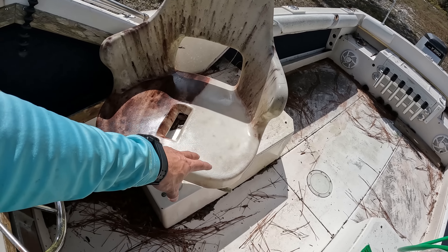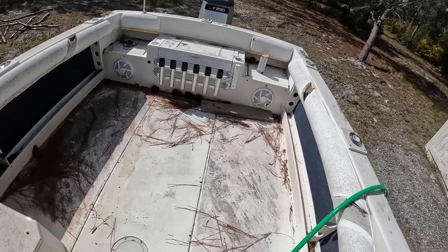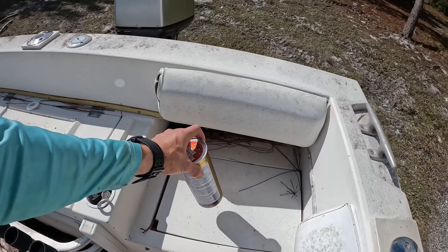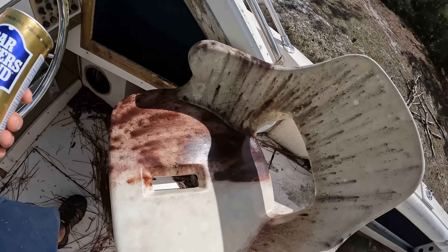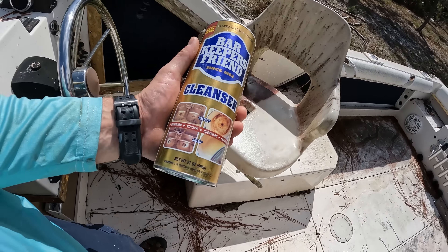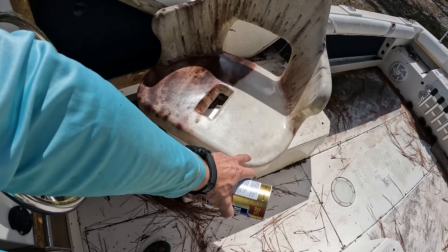Let me try another thing — Barkeeper's Friend. This stuff works great for stains. People use it to clean all kinds of stuff: stovetops, sinks, and things like that. So let's see what this does on here.